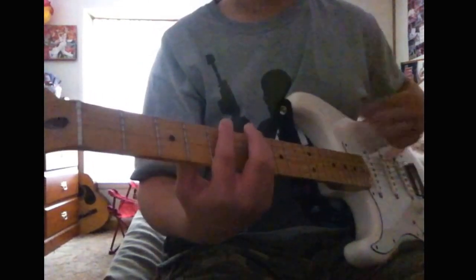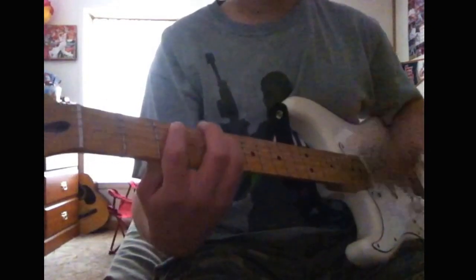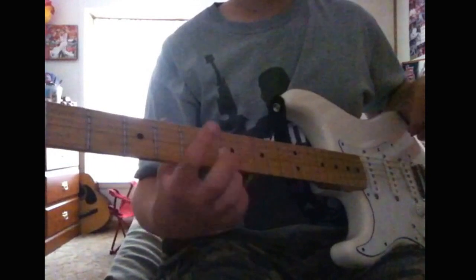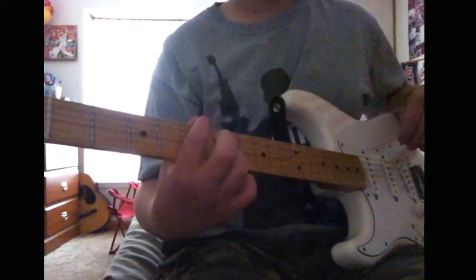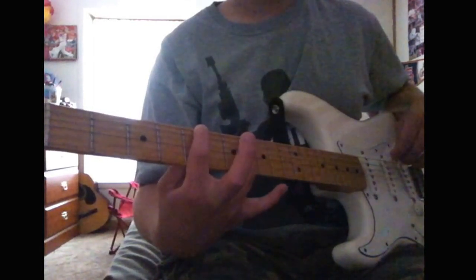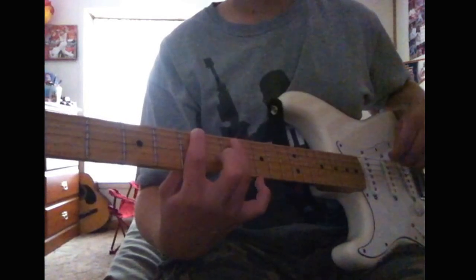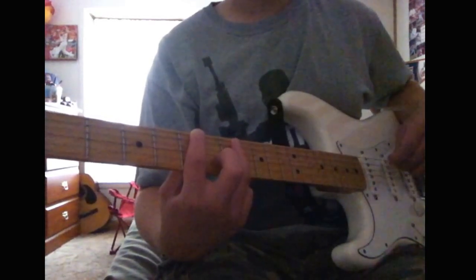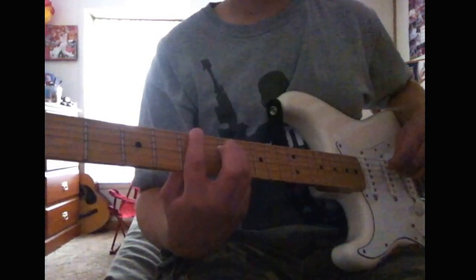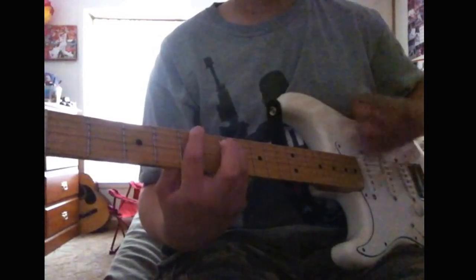The other part: pretty much you're gonna put your first finger on the fifth fret of the E, and put your ring finger on the seventh fret of the A string, and put your pinky on the seventh fret of the D string. And it goes like this.